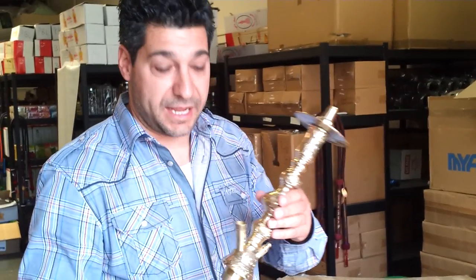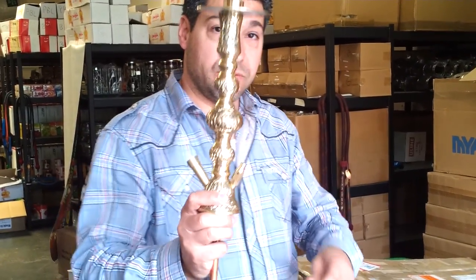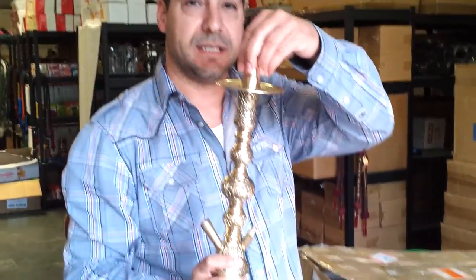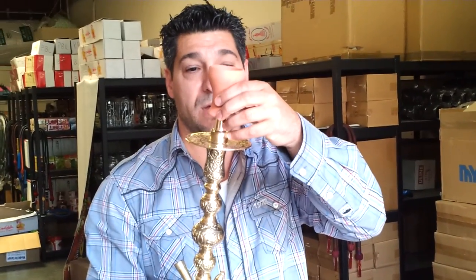It's the first one that came with an actual purge valve. We improved that so it's bigger — it's going to be a better purging valve. It's got the male stem right here so that you can put on female bowls; you get that right on there with the grommet.